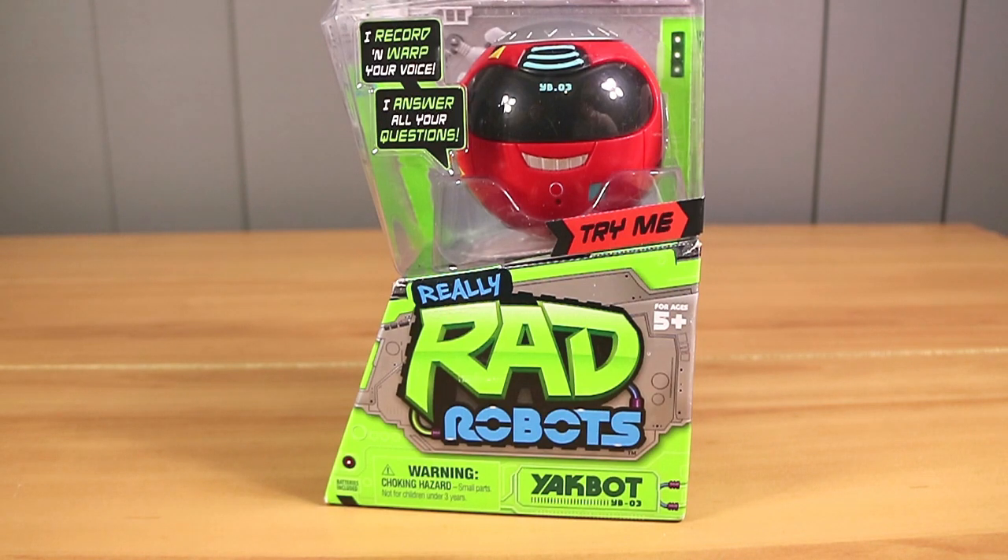Good morning, good afternoon, good evening! I'm here with my wife Laura, and I'm here with my rad husband Nathan, and we're here for the new Yak Bot — I mean Really Rad Robots Yak Bot.